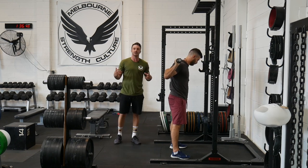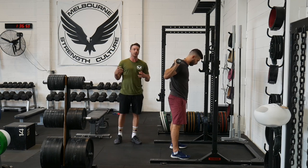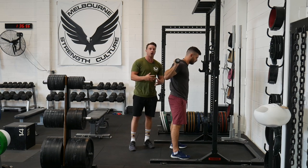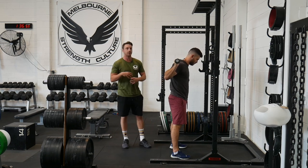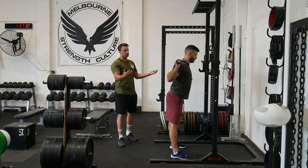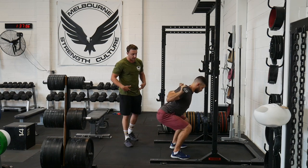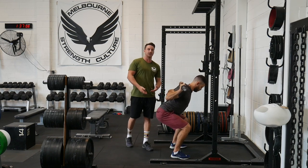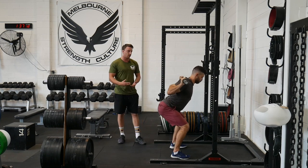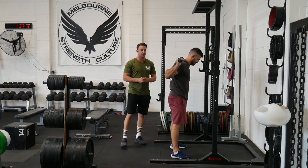I've talked extensively on extension biases with strength training and how it's more harm than good. For the most part, a lot of people come in and they can't actually control the relationship of their pelvis and their ribcage, meaning they sit in extension. Charlie's in that position right now, and as he starts to squat down in that position, he's going to jam up at the front of the hips, his lower back's going to take over in the concentric phase, his depth is going to suffer, and he might even get some neck issues as he's driving global extension through the spine.